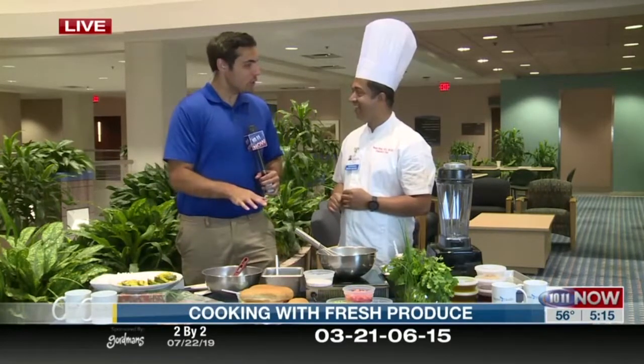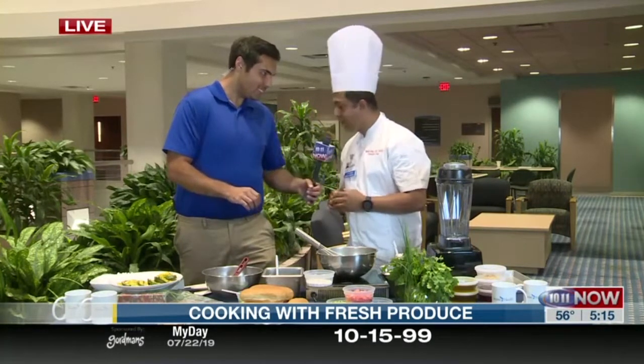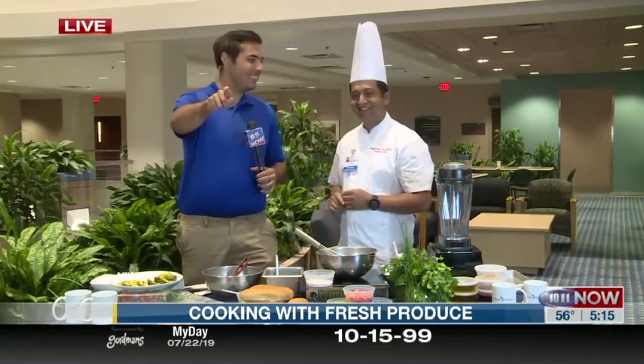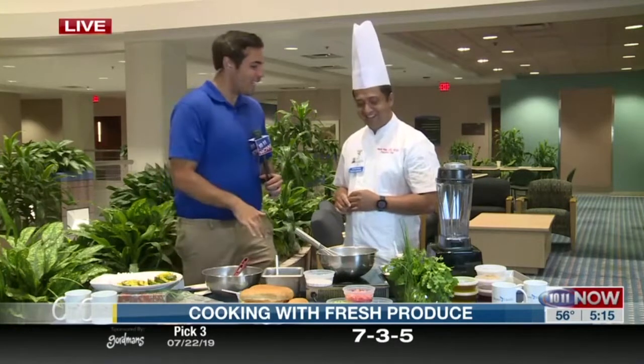So one of the things you're going to be showing — we're going to be making a — remind me what it's called? We are making a chimichurri chicken salad. I know they make fun of me for not remembering stuff, but it's complicated. So how do we make it?